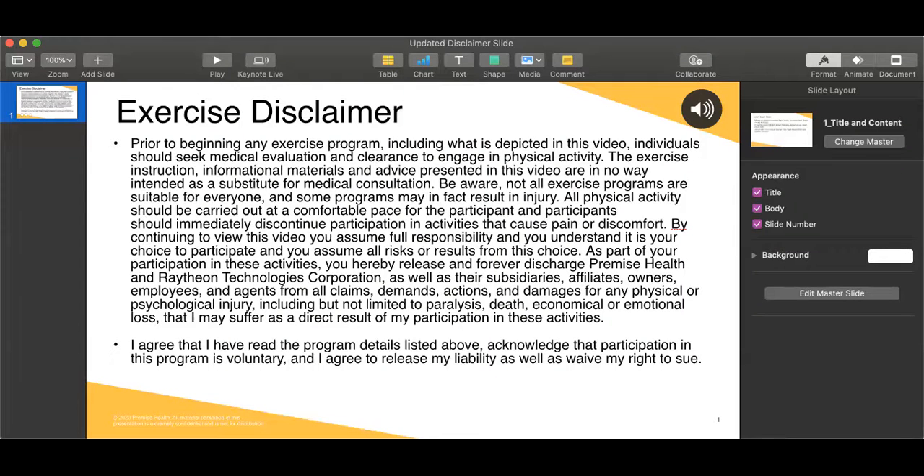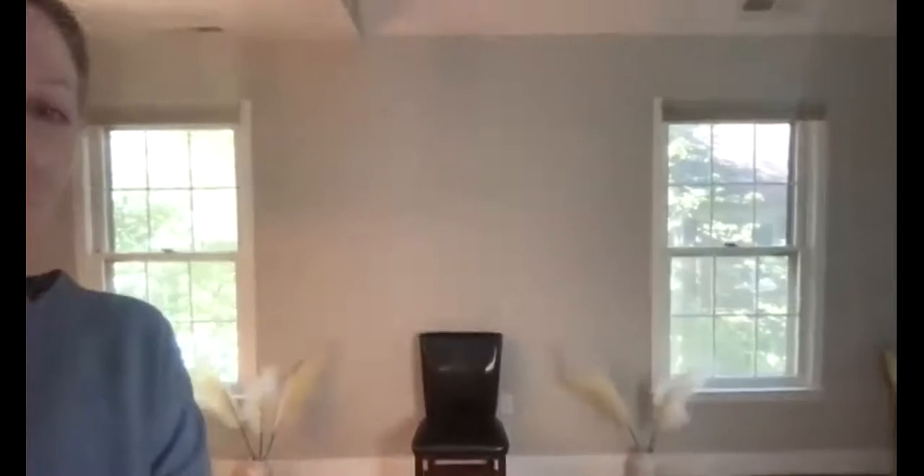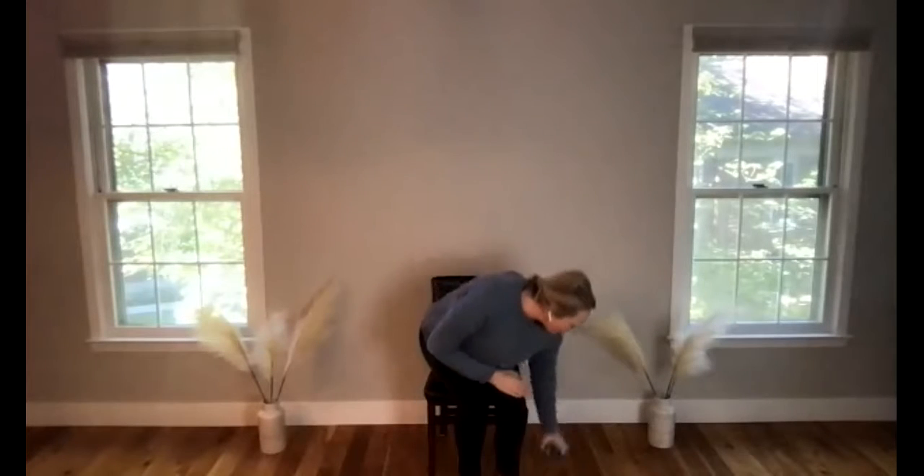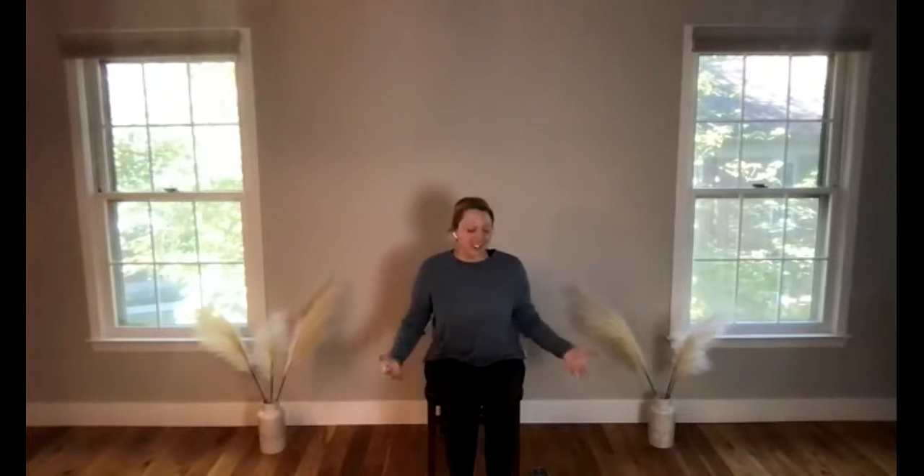Welcome to chair yoga with Melissa. My name is Melissa and I'll be guiding you through a half hour chair yoga practice today. You're going to need a chair — ideally one without arms, like a folding chair, though a chair with arms is okay too.